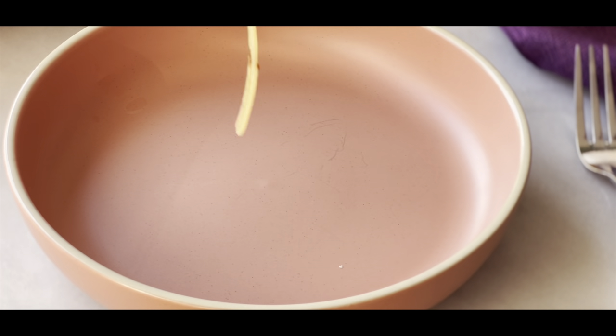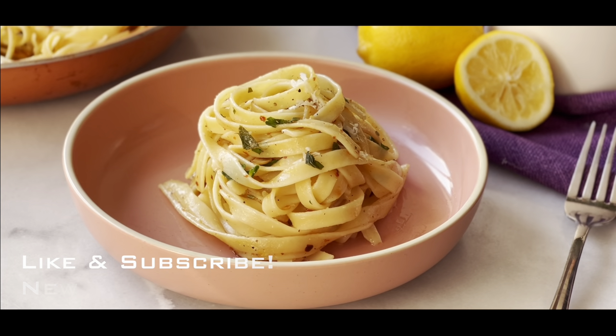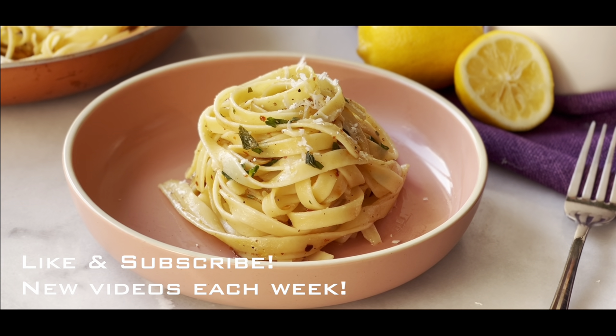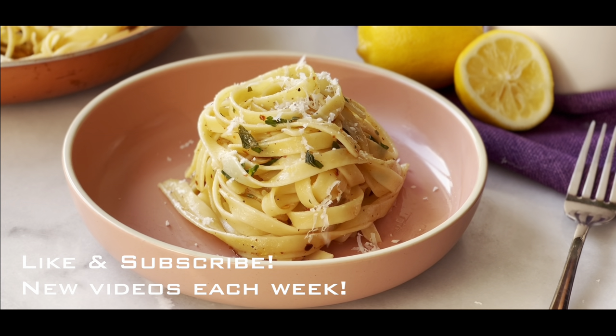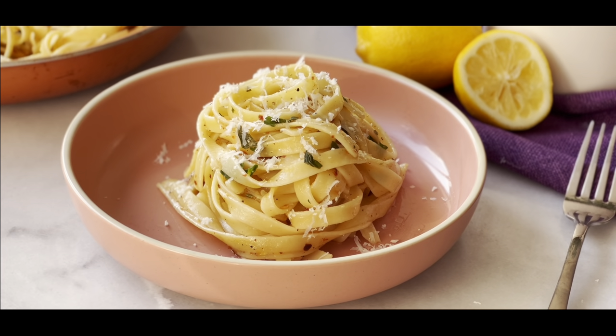I was just having a fun job. I'm going to show you how to make the best. Today, I'm going to show you how to make it. So good at this job.